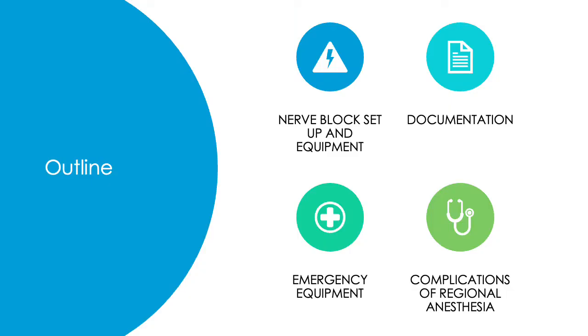Here is a brief outline of what we will talk about. We will discuss nerve block setup and equipment required, documentation of nerve blocks, emergency equipment and emergency scenarios, and complications of regional anesthesia.